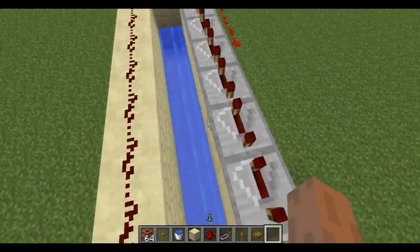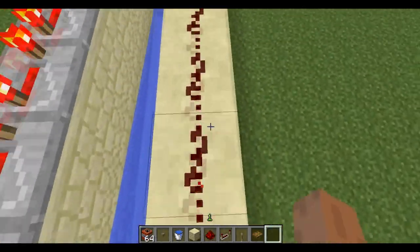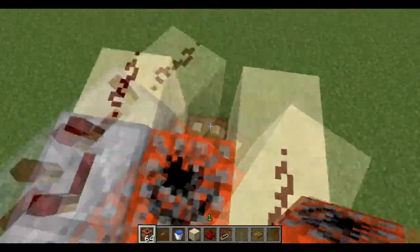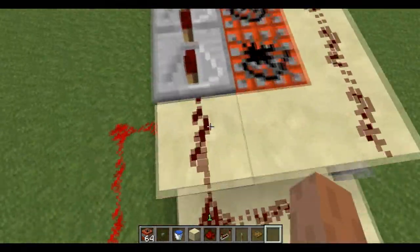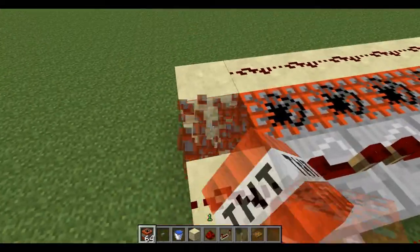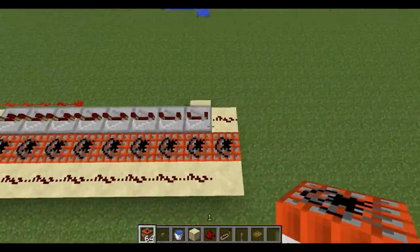First the basics: this button activates this line of redstone, which activates all of this TNT. I connected it to this redstone line, and the repeaters make sure that the last TNT — this one — is activated a few seconds longer.